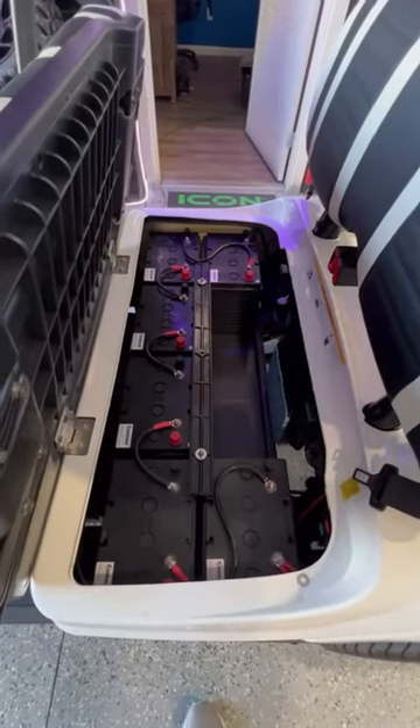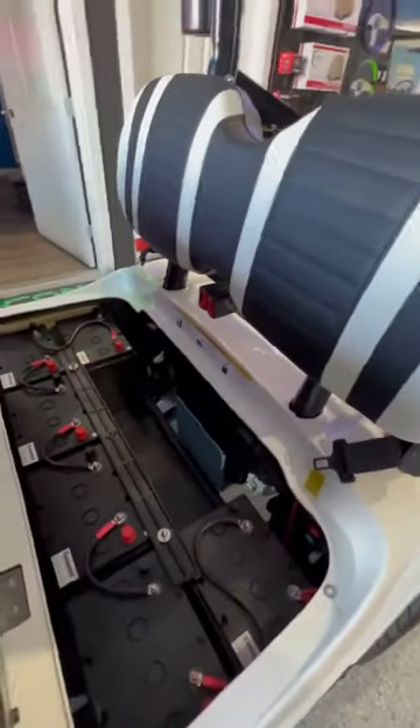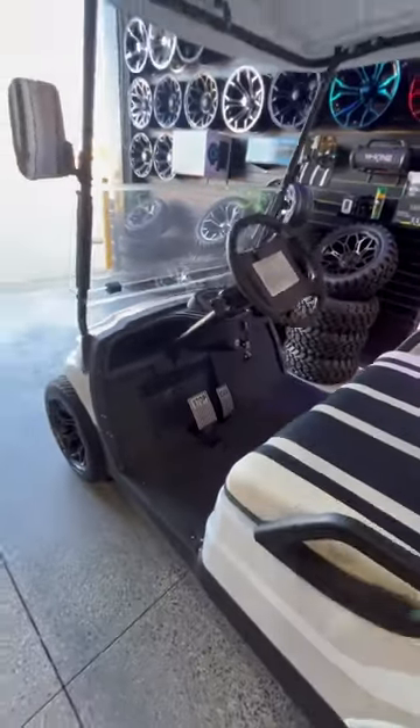You've got zero maintenance AGM batteries from Continental. They come with a two-year warranty, onboard Icon charger, a digital dash, and billet pedals.